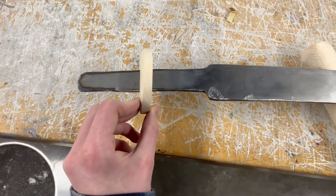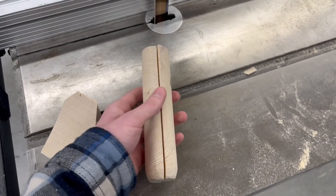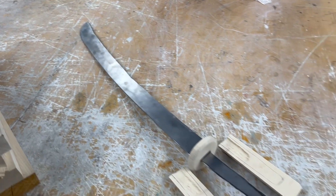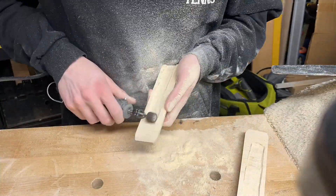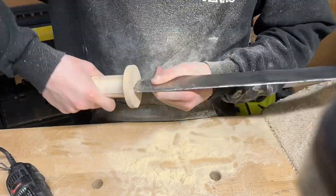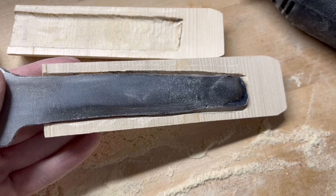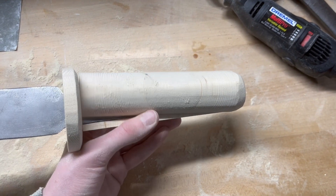For the handle, I cut the dowel I made in half and then used the Dremel. My plan — which ended up working out — was to Dremel out enough material to fit the metal inside; basically carving out the shape of the metal's absence. I would then put the metal tang inside the two pieces of the dowel and glue the handle together.